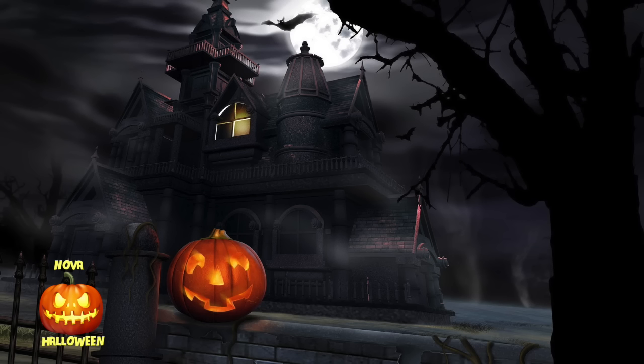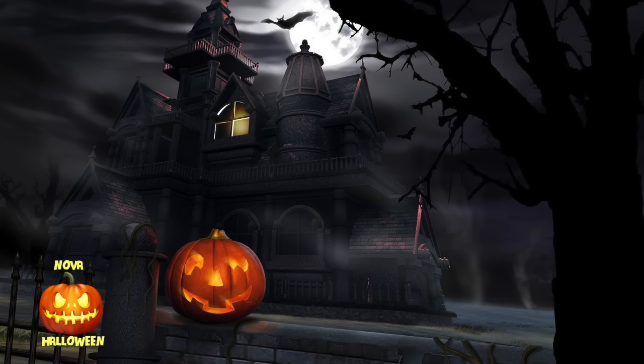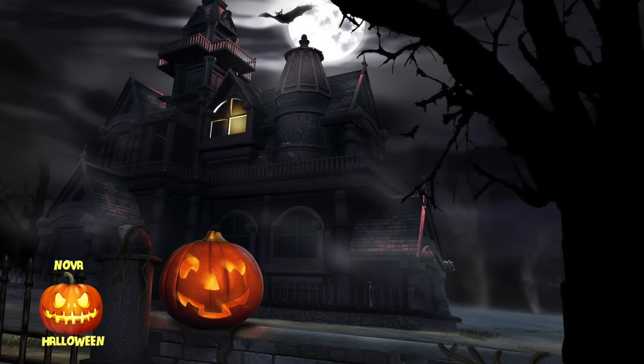Hello and welcome to another Halloween video from Nova Halloween. One of the things I get asked for most often on my channel is a how-to video on making a hologram illusion, so today I'm going to show you exactly how to do this.